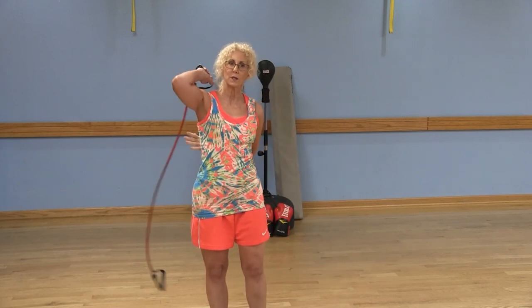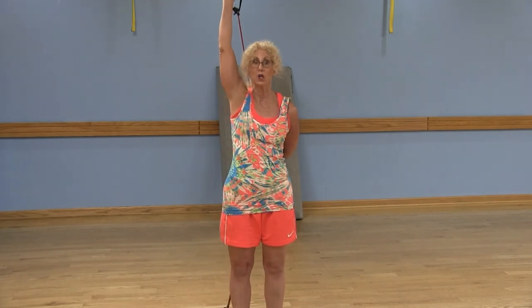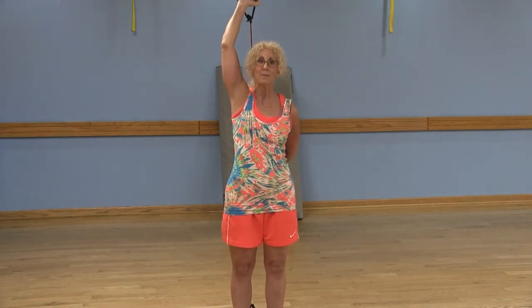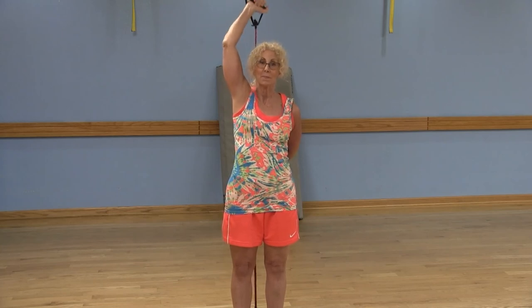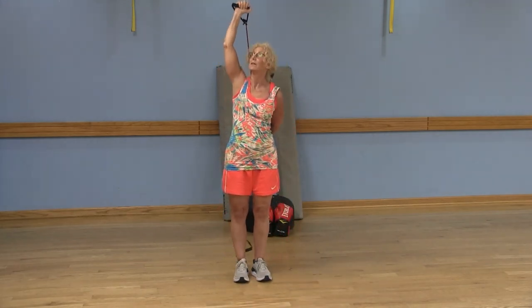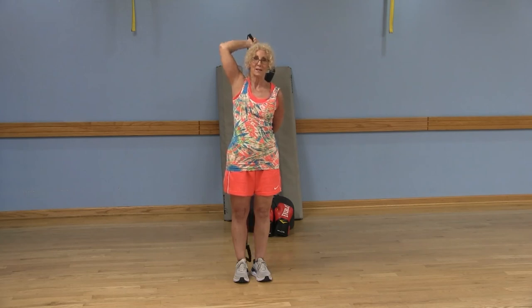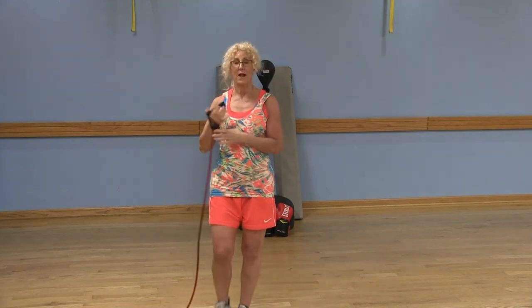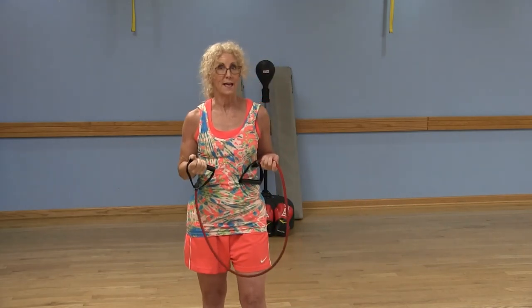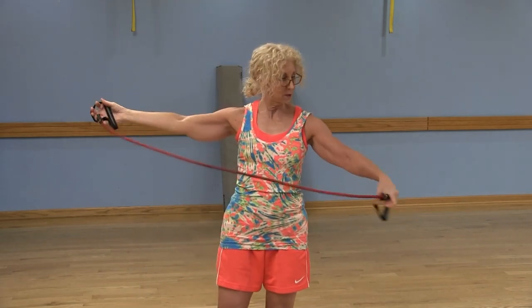Now the left arm: grab onto that band behind you, starting with the arm fully extended. My shoulder stays still — I'm just bending the elbow — and that elbow points toward the ceiling, so the palm faces behind my head. Those knuckles want to punch up toward the ceiling. Extend and bend. Again, I would rather you get the range of motion with some tension than having too much tension and not being able to get it up there. This is one of your vacation exercise tools.